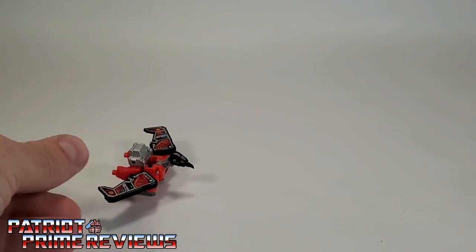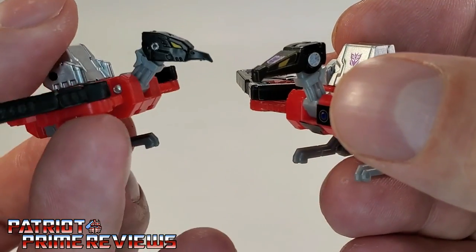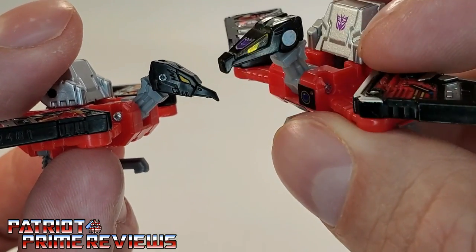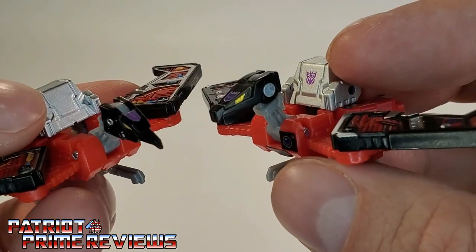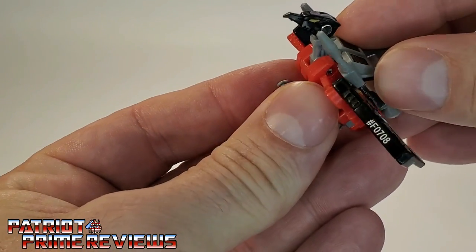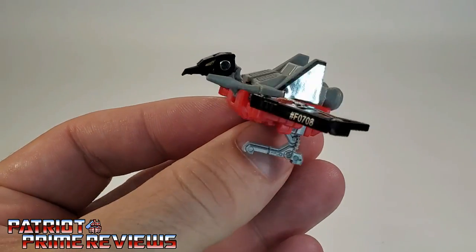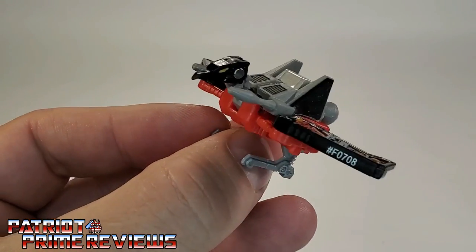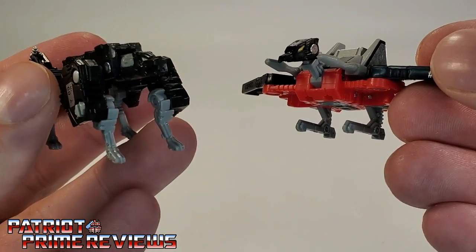Now we'll compare Netflix Laserbeak to his Siege counterpart. Just like Ravage, Laserbeak has a brand new head sculpt. Netflix Laserbeak is more G1 bird-like, where the Siege Laserbeak has that more angular head, and if you recall, that Siege Laserbeak had the all-yellow visor. Mine has been enhanced thanks to Toy Hacks. Another Toy Hacks enhancement I think I'm going to give this Laserbeak is these weapons that slide over top — that looks really good on Laserbeak. So I think I'm going to give my new Netflix Laserbeak those cannons. Good job Hasbro on the head sculpts — a lot more G1 accurate, but you could have done better with Ravage.